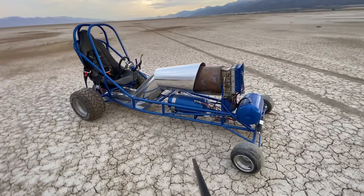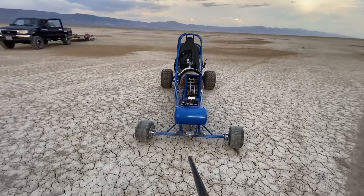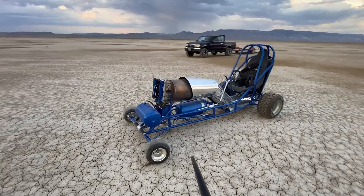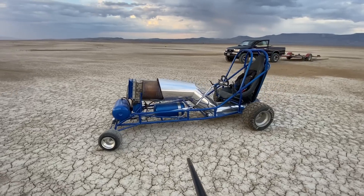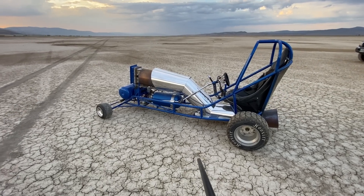That's what I'm doing this evening. And then I'll be back in the shop building my next project, which I believe is going to be a jet powered mini bike.